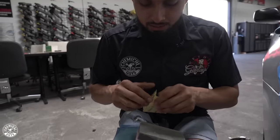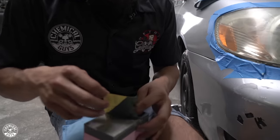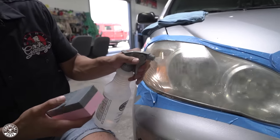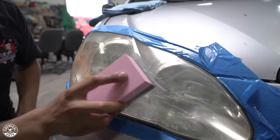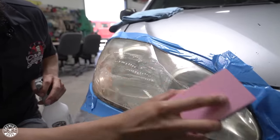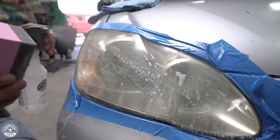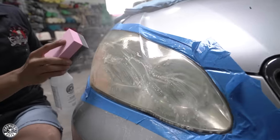The 3500 grit goes on the same exact way — it has a sticky back, you just line it up perfectly. Now I'll spray down the area and spray my sanding block, then do the same exact thing all over. This is going to refine any of the scratches that the sanding paper might have done and help remove and restore them. Doing the proper steps when doing a headlight restoration is going to ensure you get a perfect finish at the end. Just go back and forth and make sure you hit every corner.